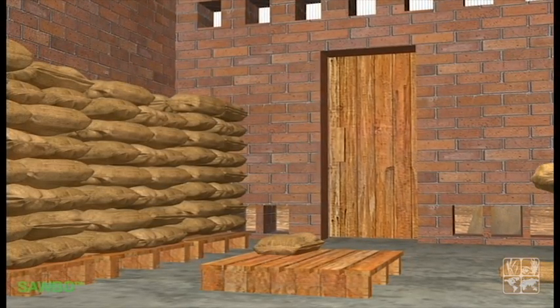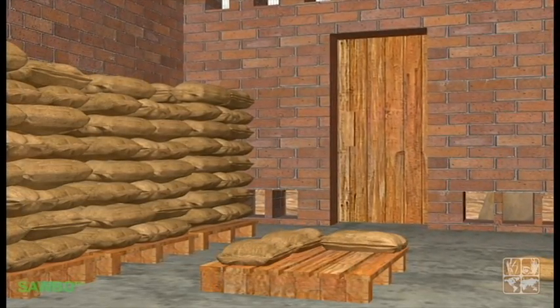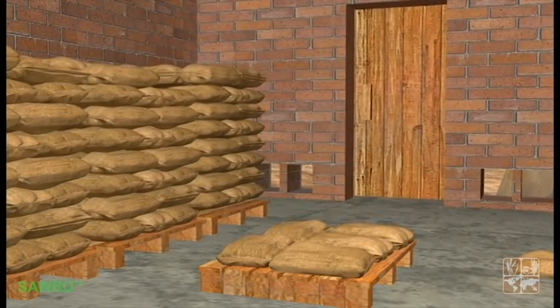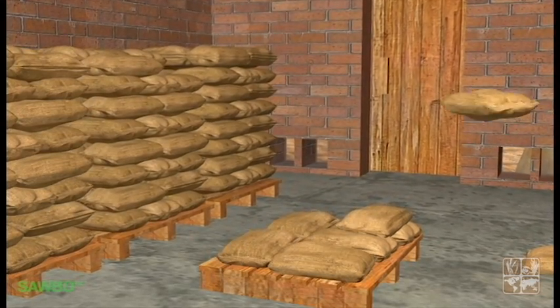Grain bags must be stored over pallets or platforms, away from the moisture of the floor, and to allow air to circulate freely under the stored bags. These raised platforms can be made of wood, brick, tree branches, or metal.